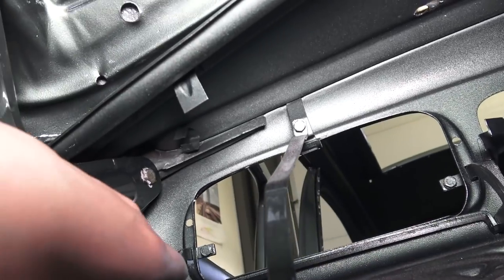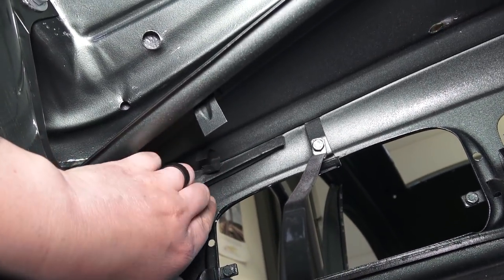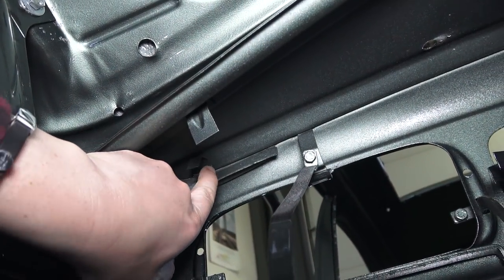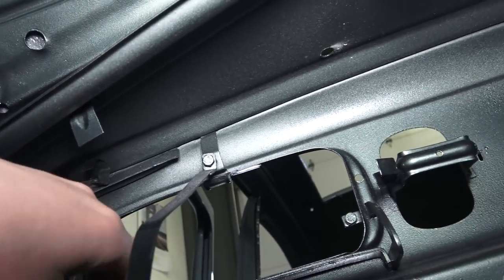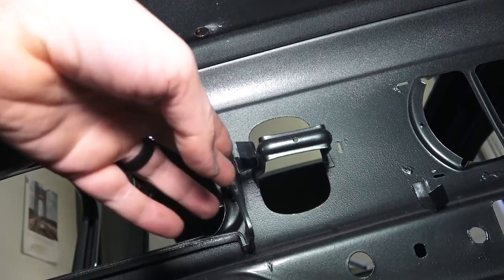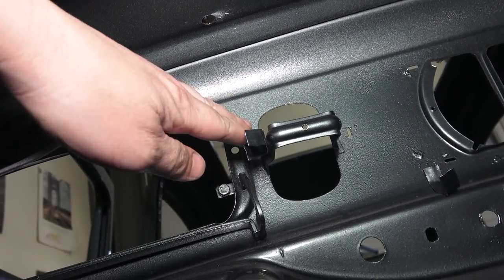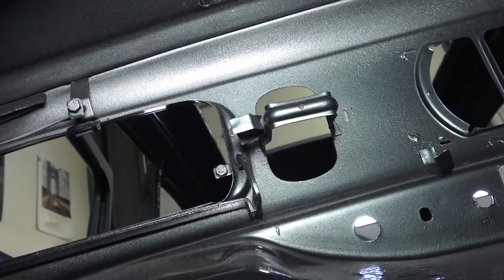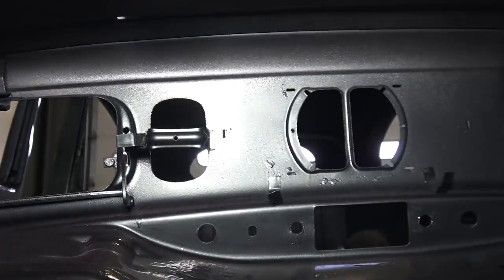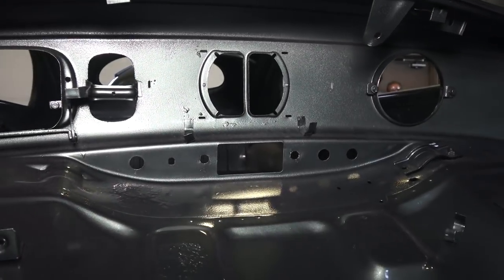This is a '56 oval, and on a lot of ovals when the harness comes in there's a clamp up above — as you can see here — where the wiring harness has to fish through to be held in place. Then there's another clamp right here next to the ashtray, and the harness has to fish its way down that way, then you feed it all across the dash. Follow that wiring diagram and let me know how you guys make out. Take care.